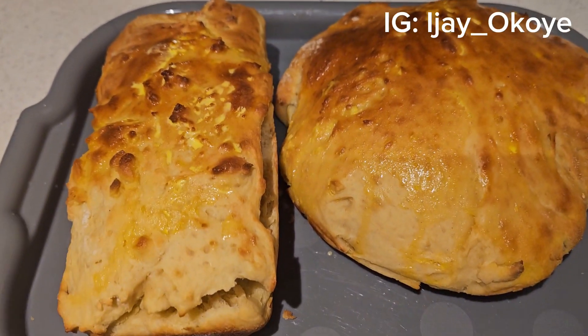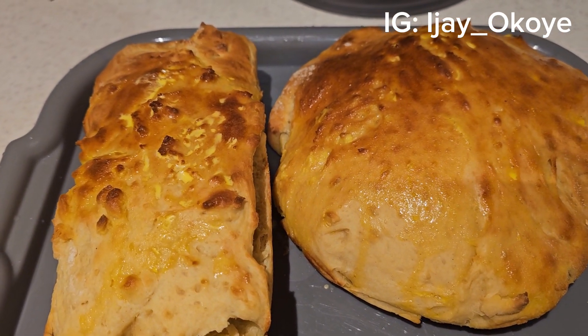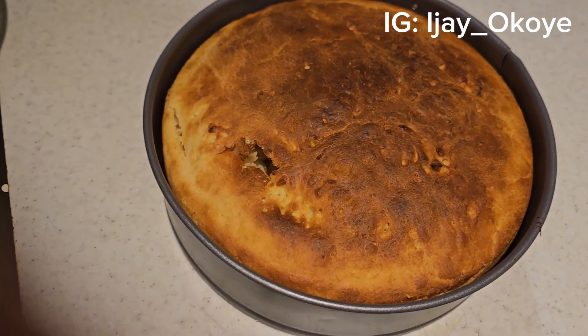Just to show you guys — I'll catch you guys later, bye! Thank you for watching. Don't forget to subscribe to my channel if you love this recipe.